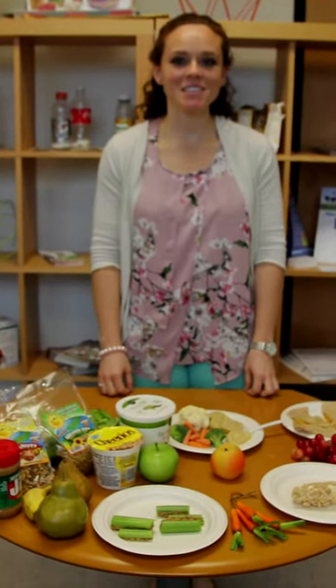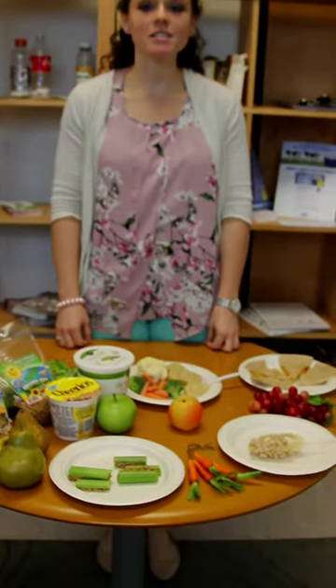Hello, my name is Jennifer Caceres and I'm the dietitian here at Discovery Wellness Center in Miami. Today I'm going to be talking to you about how to make healthy snacks, not just for your kids, but for you to have at home too.